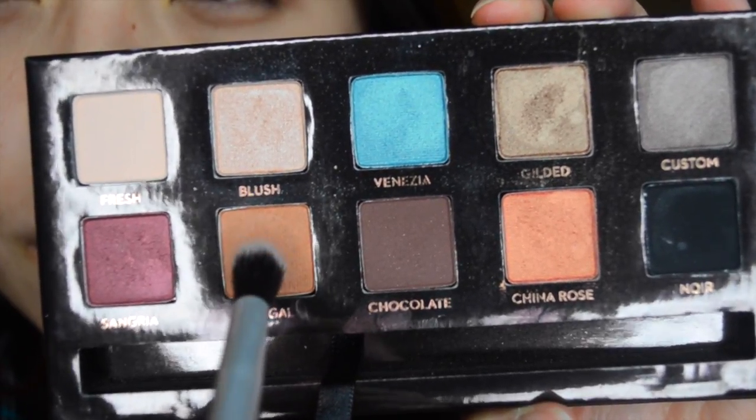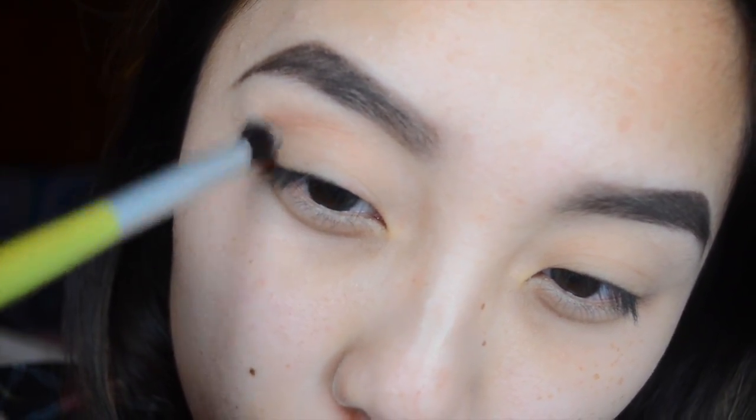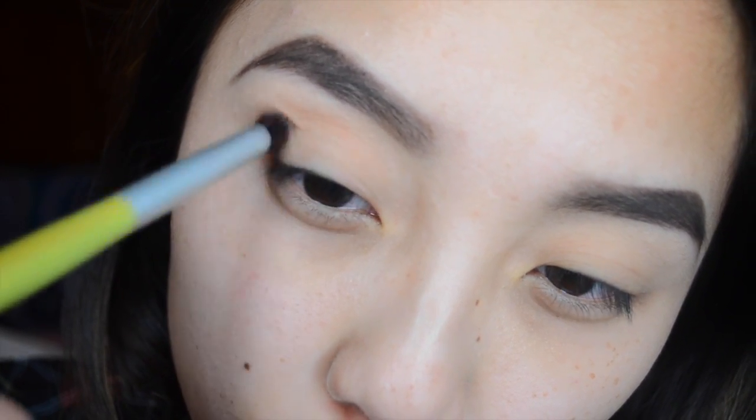I'm going to start by priming both of my eyes with the Lorac Pro Primer, and then I'm going to use the Tamana palette from Anastasia. I'm going to take the shade Bangle and put this on the crease as my transition color, and then do this for both eyes.